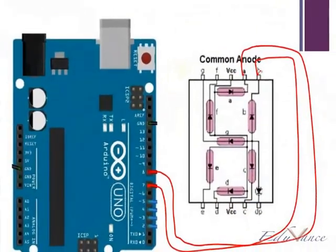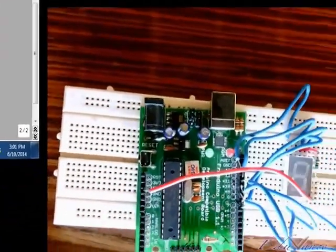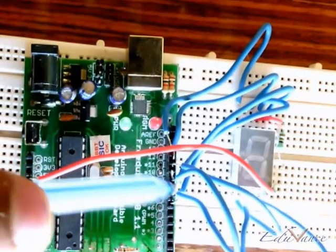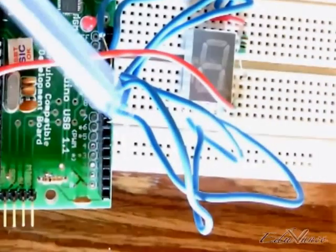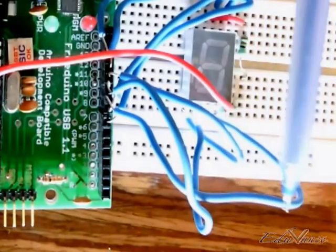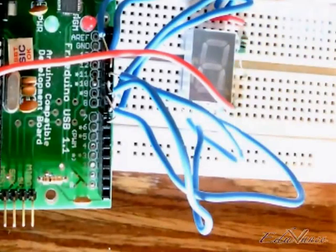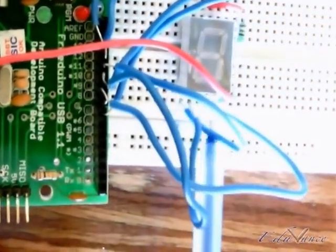Pin number 9 is connected to C, which is here. On the Arduino board, pin number 9 is this connection — this wire right here is connected to C, which is right here. Let's look at this carefully: this is pin number C.